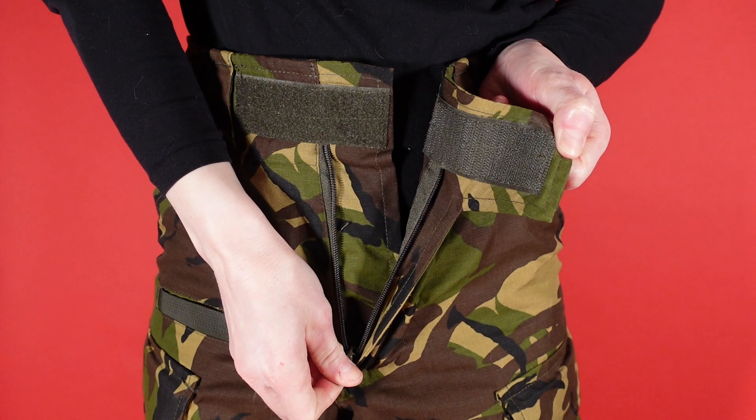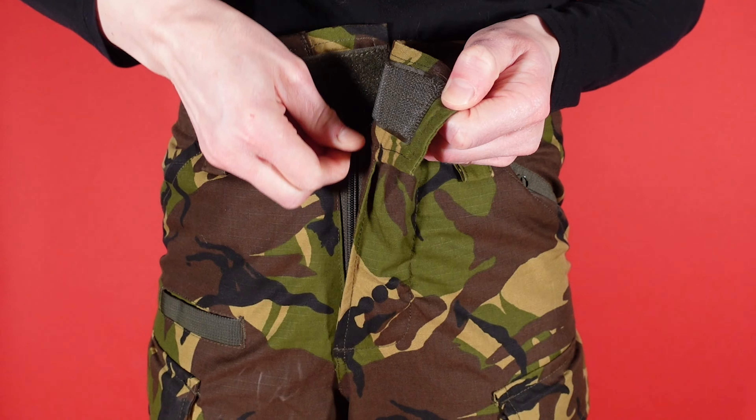The zipper is YKK branded and very smooth. The hand warmer pockets are at first glance nothing to write home about — they are exactly where you would expect them, but due to how high the trousers fit, they do seem to be a little tight.